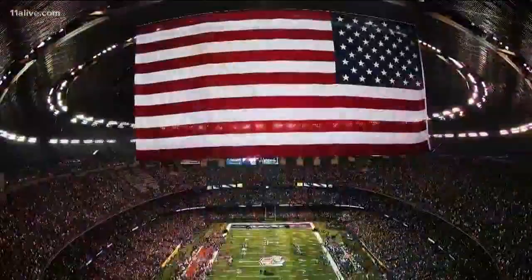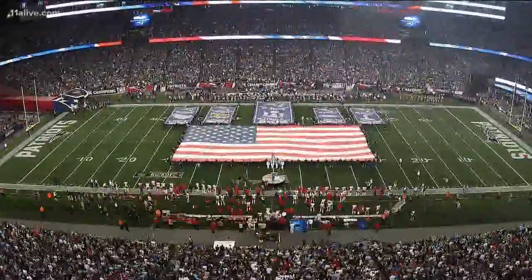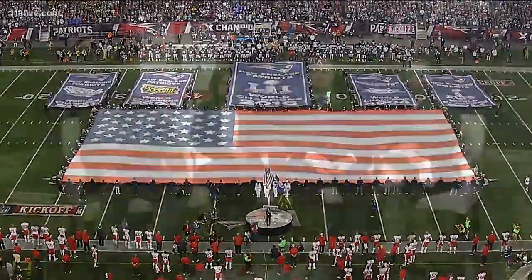It's a trend that happened after 9/11, and big flags can be found at just about every sporting event, but none bigger than the Super Bowl. 250 people have to be there — they make the wave, and then they cart it right on out.